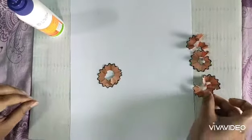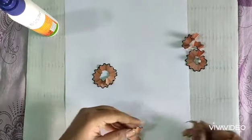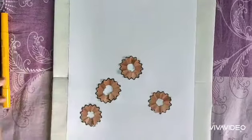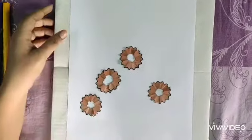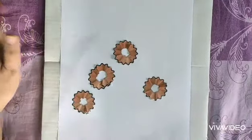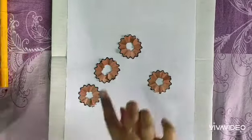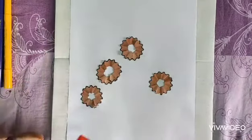This way I will make some flowers. I've made four flowers here — if you want, you can make more. Now I will color all the flowers with sketch paint.